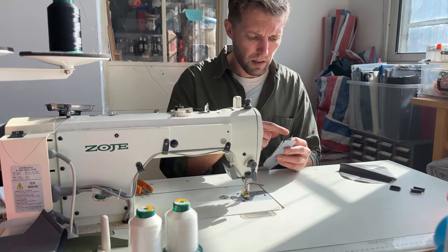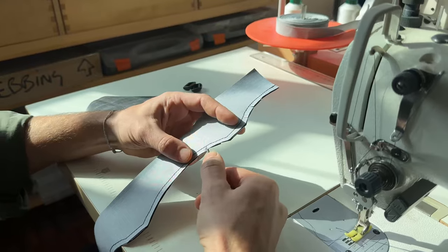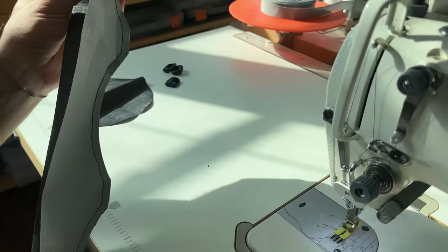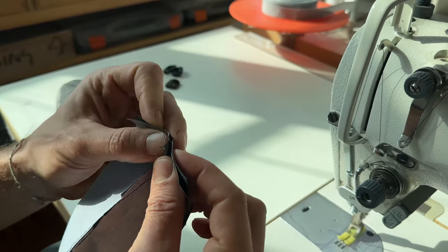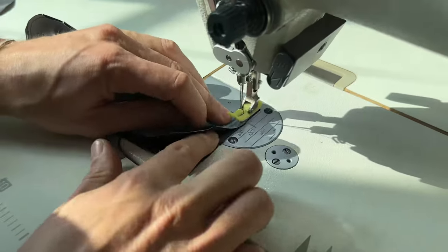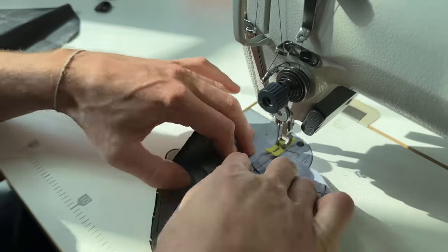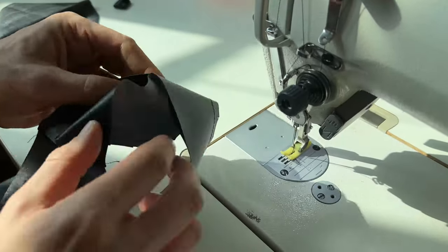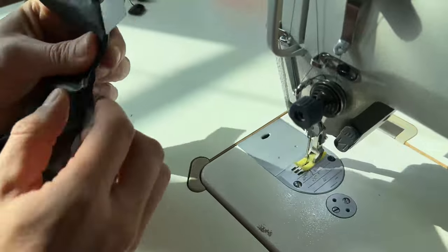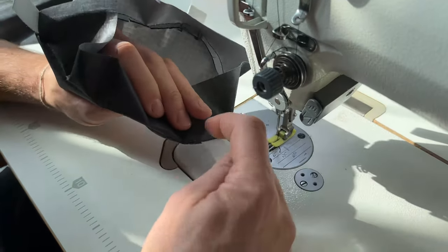The next thing we're going to do is turn this inside out and stitch these two ends together. But before we do that, we're going to cut these curves because it makes it sit flatter. The first thing we're going to do is stitch these two sections together with one seam going one way and one seam going the other way. And we're going to stitch that flat. Now we're going to turn this inside out, and we're going to stitch all the way around this seam that we've now just made.